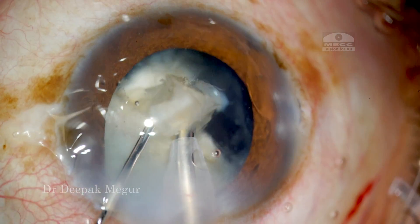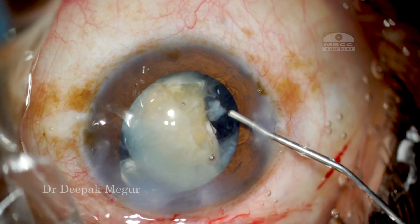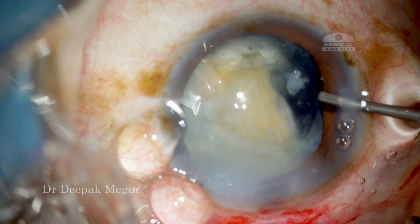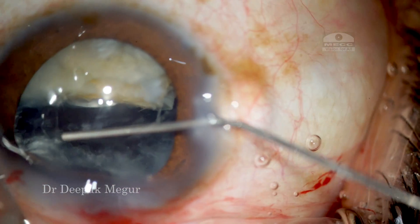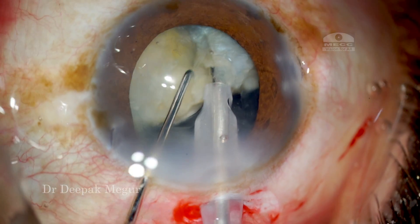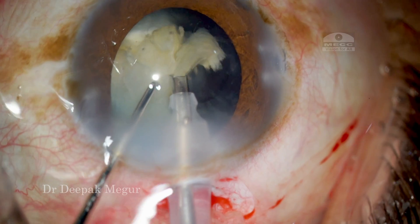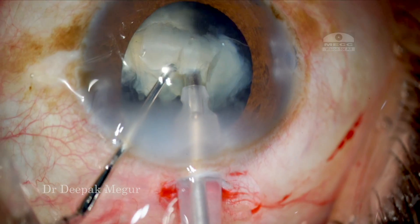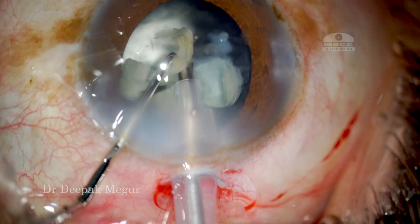After each nuclear fragment is emulsified I make it a point to go back again and inject my dispersive OVD in the area of the zonular dehiscence. I also keep the bag formed by using 2% HPMC. This is the final fragment — a huge chunk of nucleus. Using the same principle, I keep the bag formed with HPMC and again chop the nucleus. It is now the final two fragments, emulsified quite easily. I am relieved that the nucleus could be emulsified eventually.